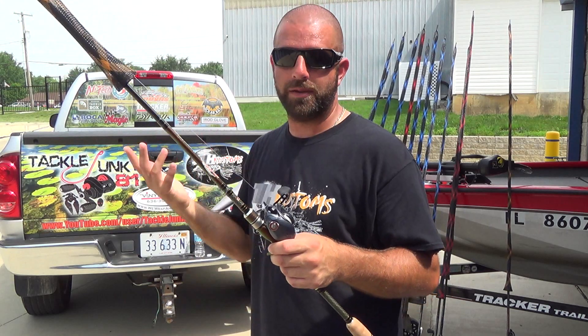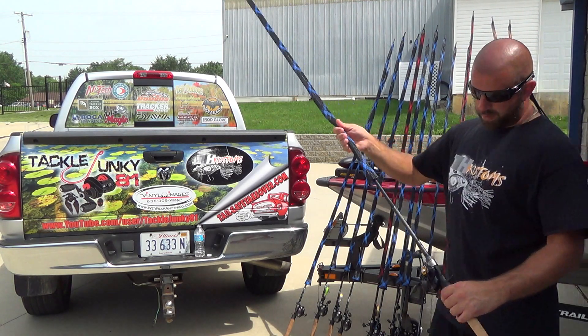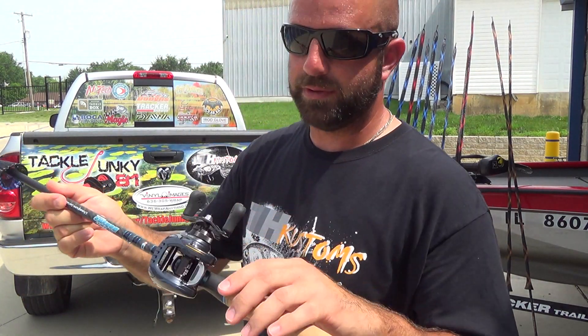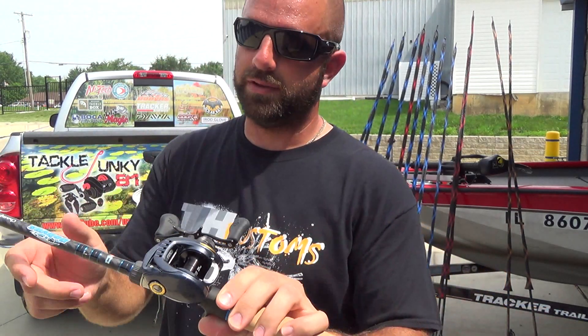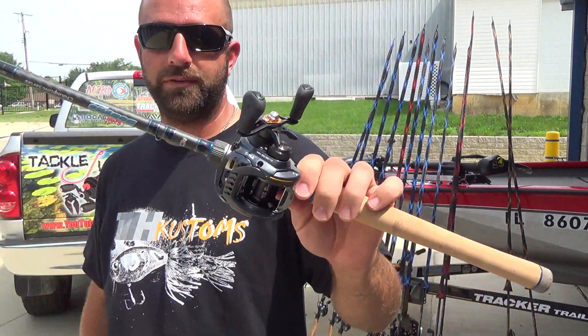Last we have the big boy here — the 765 flip rod. I had fluorocarbon on here but I'm going to put braid on it. This is on a Zillion 6.3. I love these Zillion reels — definitely going all Zillions next year if I can afford it. Sweet combo for flipping and pitching, things like that.